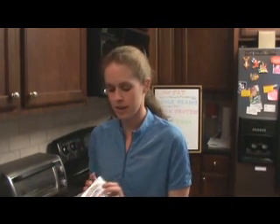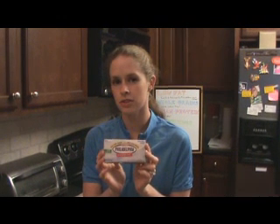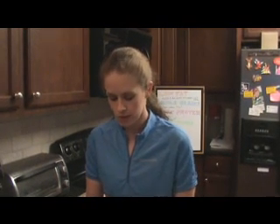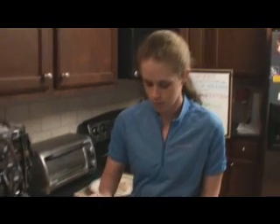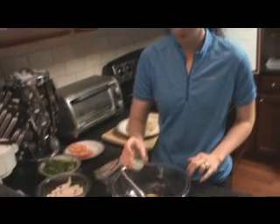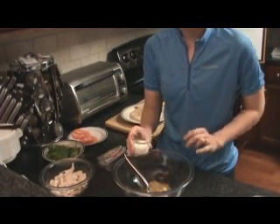We're going to start with 2 ounces of Kraft Philadelphia cream cheese. We're going to use the 1/3 reduced fat cream cheese to reduce the fat in this recipe. We've got our curry mixture here — it's got 1½ tablespoon of curry powder plus 1¼ teaspoon each of celery salt, onion powder, and garlic powder. We have 1½ teaspoon of lemon juice and 2 tablespoons of milk.